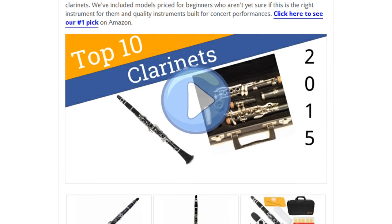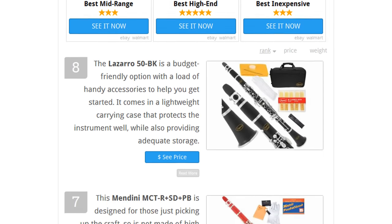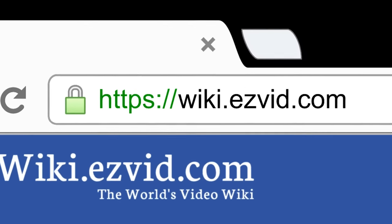To see all this stuff, go to wiki.easyvid.com and search for clarinets, or click beneath this video.